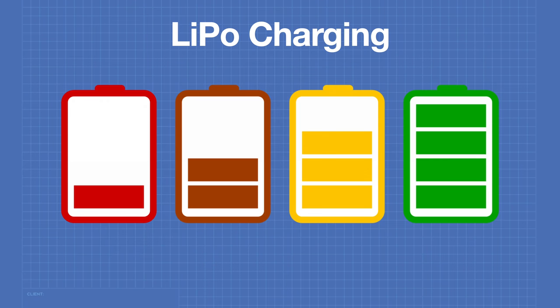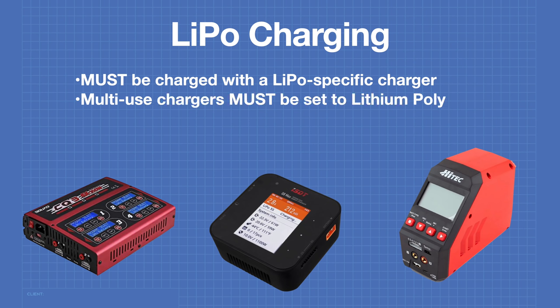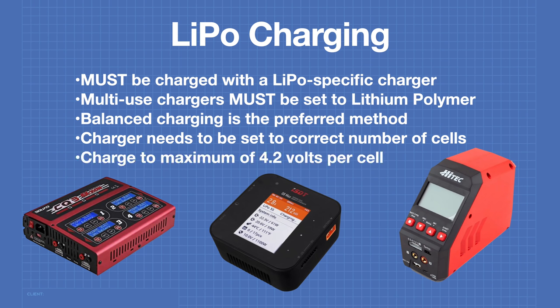The requirements for charging LiPo batteries are pretty strict. LiPos must be charged with a LiPo-specific charger — if using a multi-use charger, it must be set to lithium polymer. Balanced charging through the balancing leads is the preferred method. Your charger needs to be set to the correct number of cells, and most modern chargers detect this automatically, but you should verify the S number matches your battery. When charging, never exceed 4.2 volts per cell.